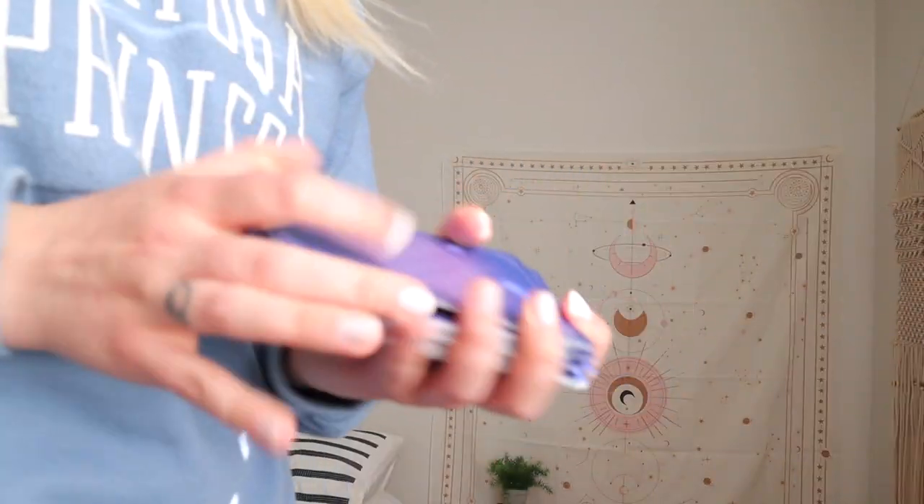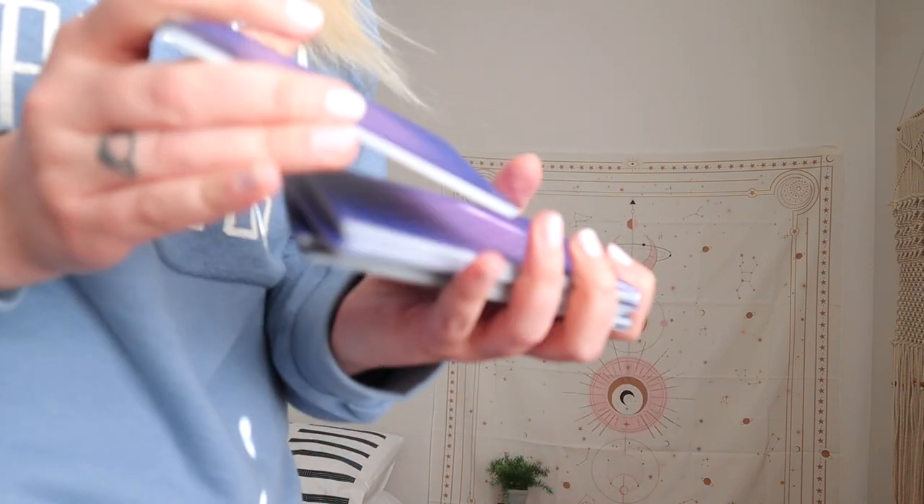We want to really infuse our own energy within these cards. So as you're shuffling the cards, just envision yourself pouring your own energy and your own light into the deck, connecting to it in a whole new way. Visualize light flowing through your body and out through your hands and into the deck.